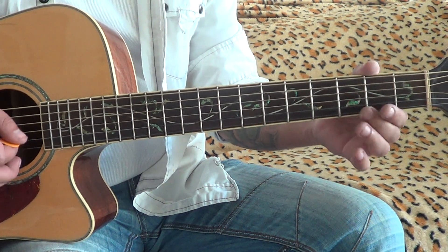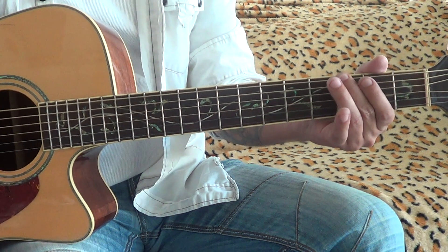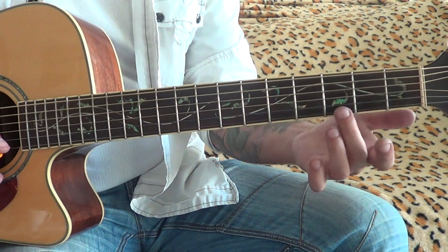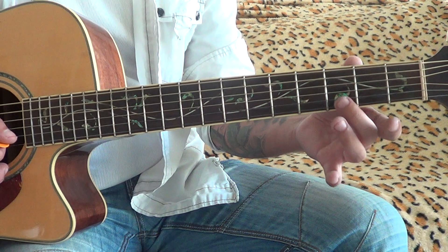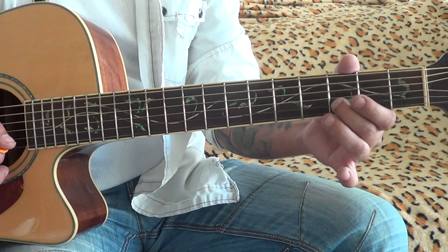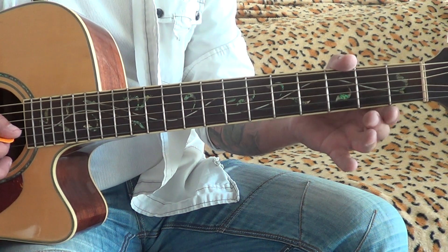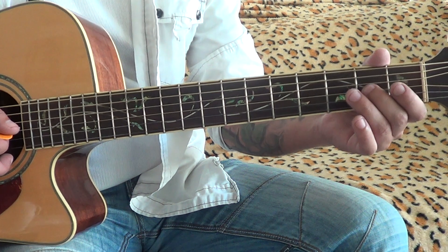One finger is enough. Let's start from the high E string: 3rd fret, then open. Next string the same: 3rd fret, then open. G string: 2nd fret, then open.